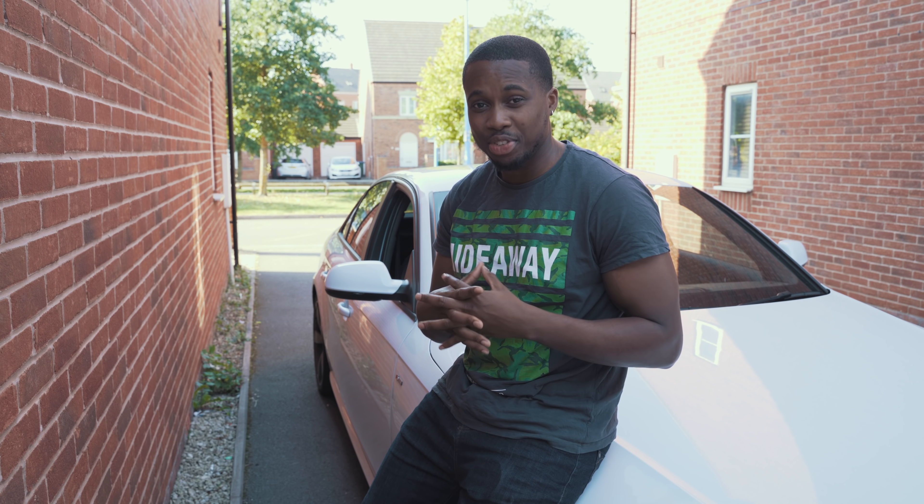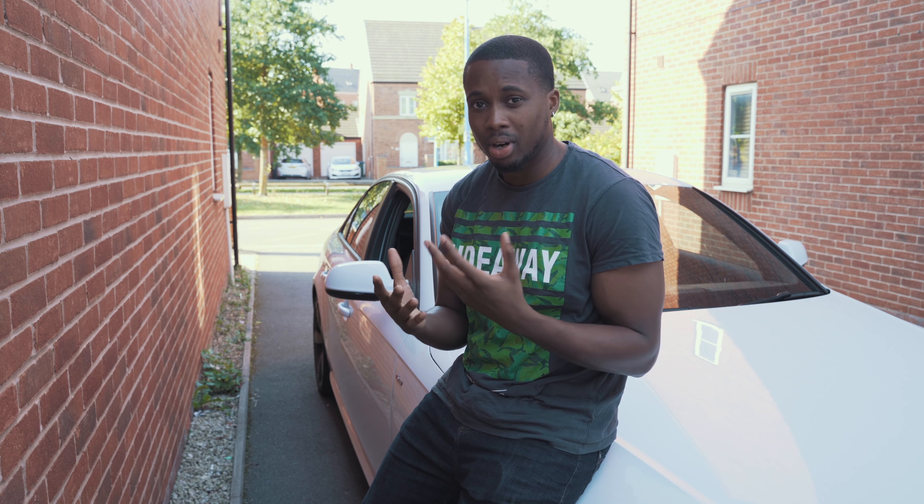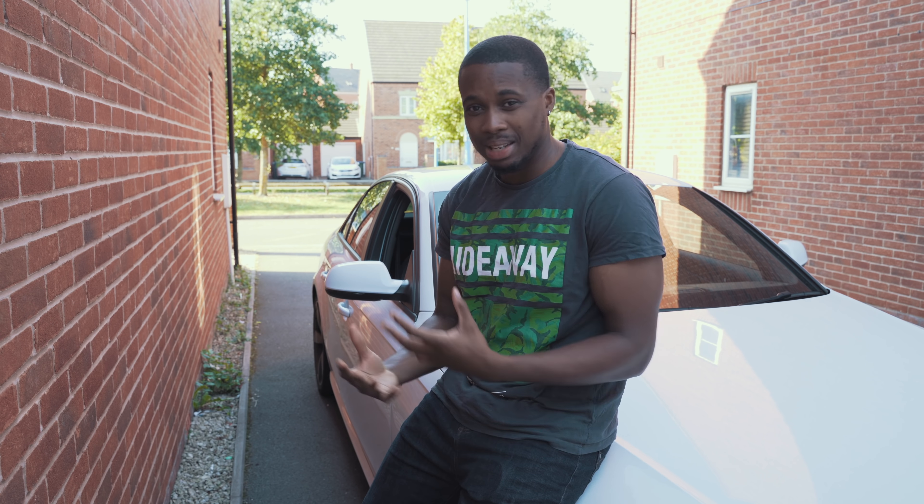Oh my goodness, this is what went wrong. What is going on guys, your boy Ellis. As promised from the last video when I done the little unboxing of all the parts I bought, today I'm going to be attempting to install two of those aftermarket parts.